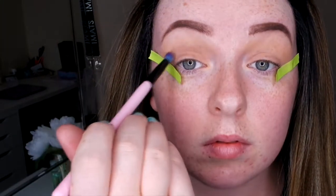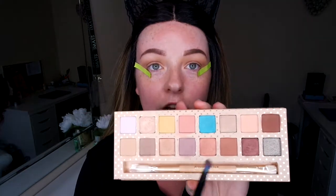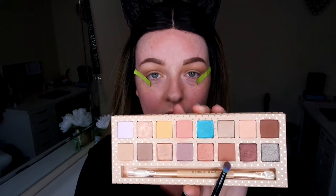I'm just going to fit that in the crease, and then with the flicker brush I'm just going to blend the top of that in as a transition. Now I'm going to go in with this brown on the outer corner of my crease just to add some depth and really darken the eye look.